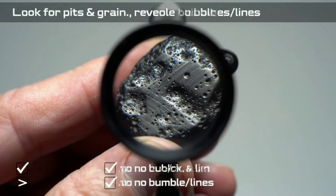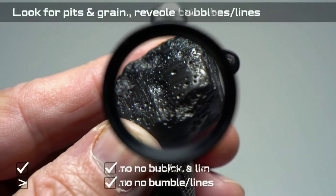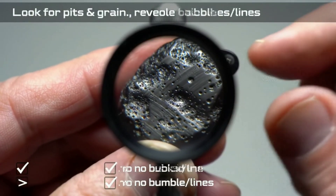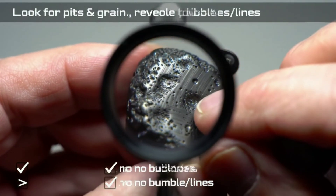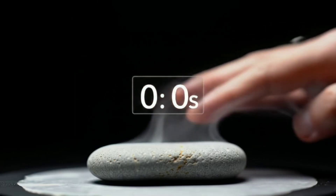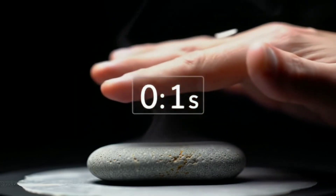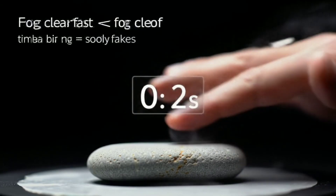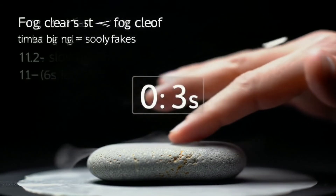Start with a close look. Black diamonds are opaque with a strong, almost metallic luster. Under a loupe you may see tiny pits, natural grain, and scattered dark inclusions — these are normal. Be cautious if you notice mold lines or round bubbles; those usually indicate glass or plastic.